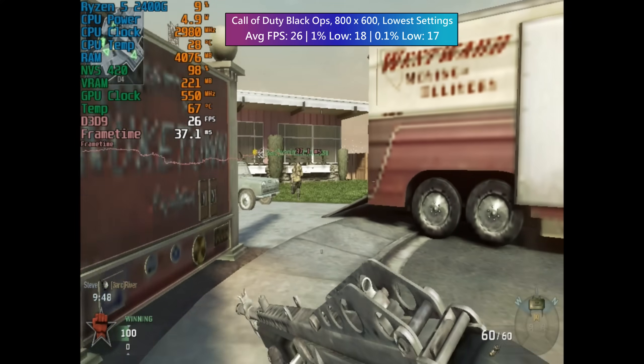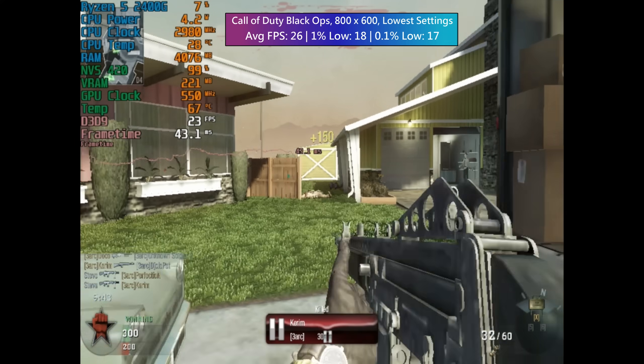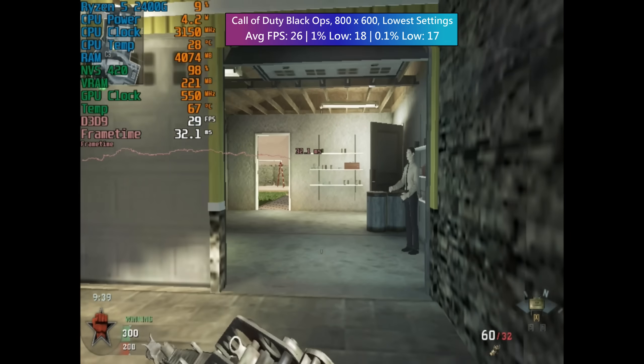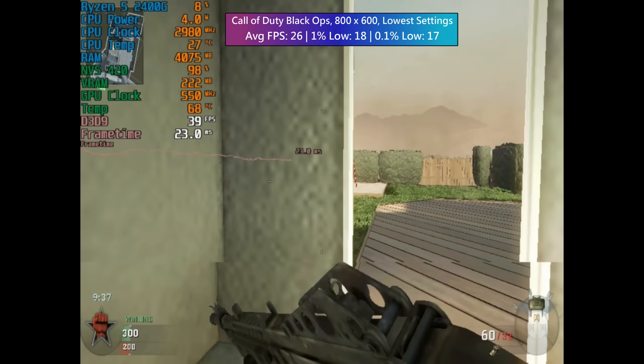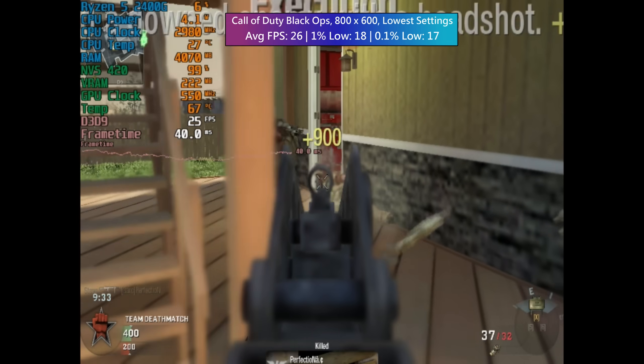Ironically, the CPU's integrated graphics are much better. This card does however still work with Windows 10. Call of Duty Black Ops at a fantastic 800x600 with the lowest settings was an absolute disaster, as I'm sure you'll agree, but totally expected from this aging dual GPU workstation card.